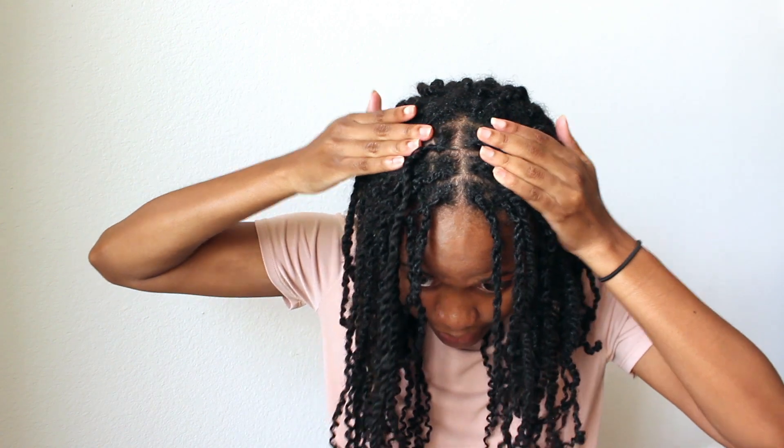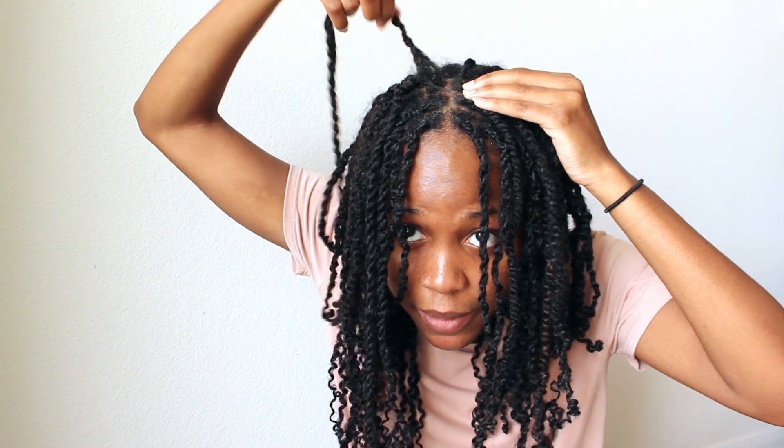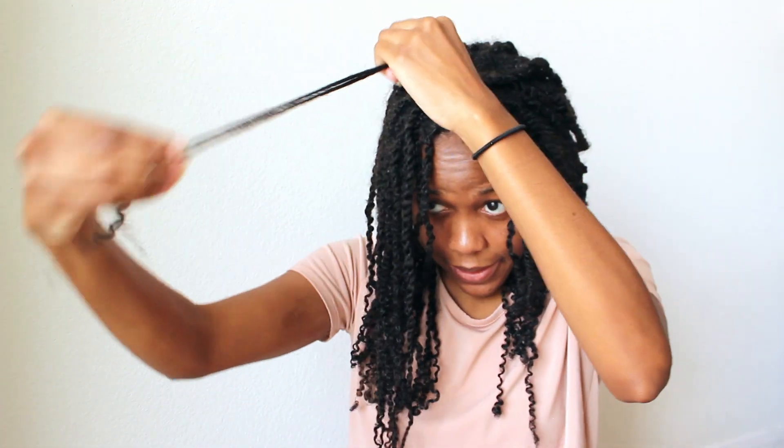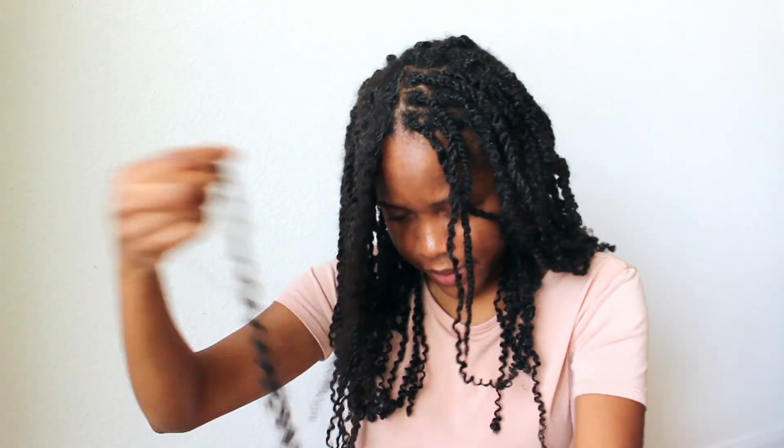That's one done — you can see it looks fresher at the roots, which is good. Now I'm moving on to the next one. Again, I'm going to spray my hair with water, moisturize it a little bit with the curl enhancing smoothie, and add the spring twist hair back in, making sure it's even on both sides when I add it in.